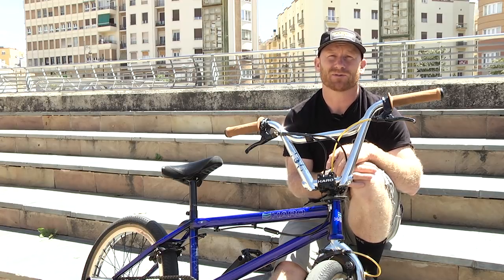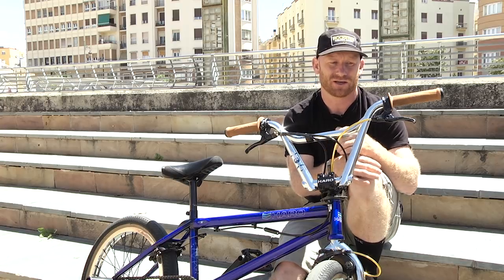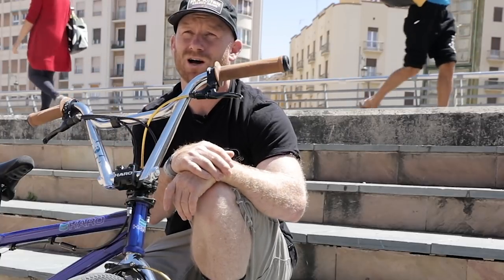Haro approached me and was like, 'Well, let's make it a signature bar,' and I was like okay. So then they became the Ryan Nyquist bar for like 10 years after that, and I rode them for like 10 years.